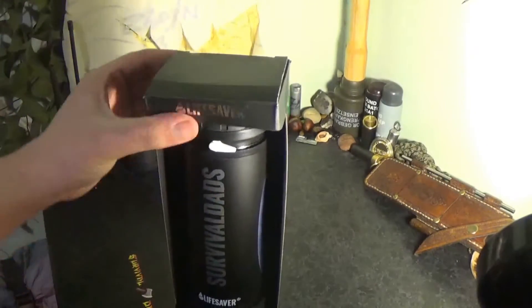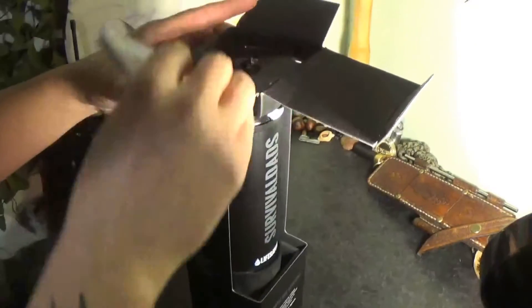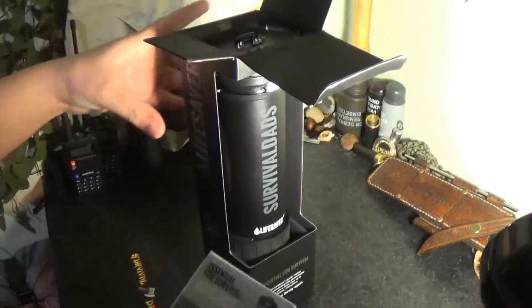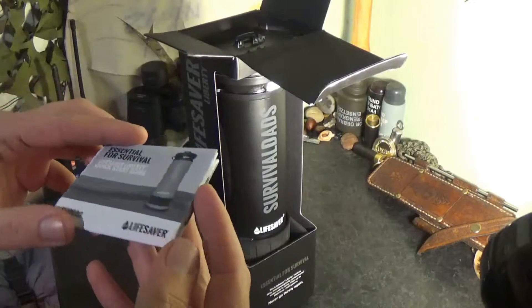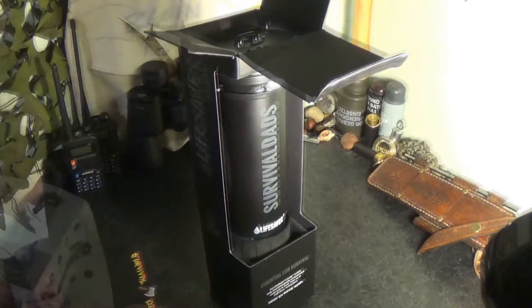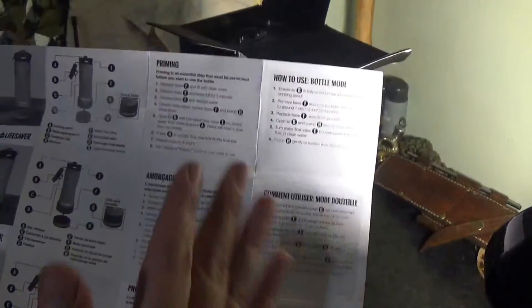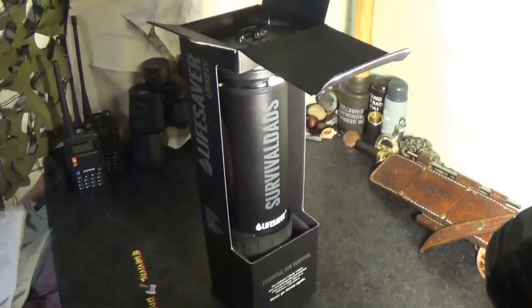I'll open it up and take a look inside now. As we open the top, we have our instructions — this is the quick start guide, with plenty of information, different languages, and diagrams to help you master the use, although it's pretty simple anyway.